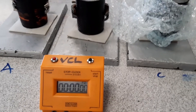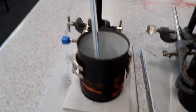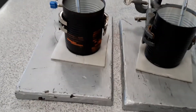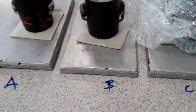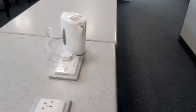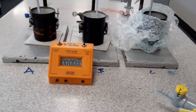This is a thermal experiment to test how heat is retained. We have three cans: can A is a plain can, can B is a can with a lid, and can C is a can with a lid and a little bit of bubble wrap as insulation. I'm going to fill those with hot water from a boiling kettle and then measure what happens to the temperature over time.